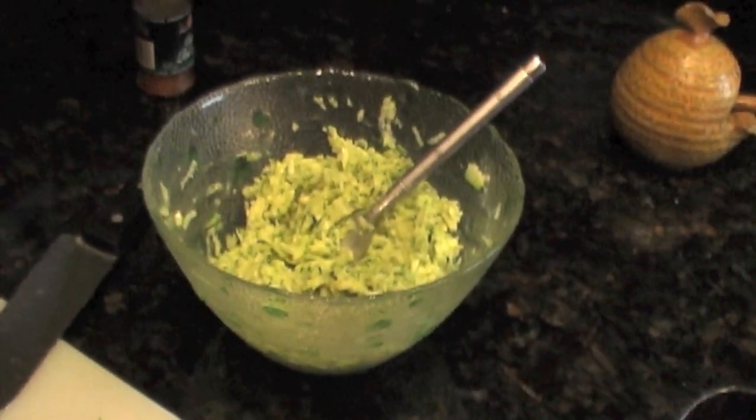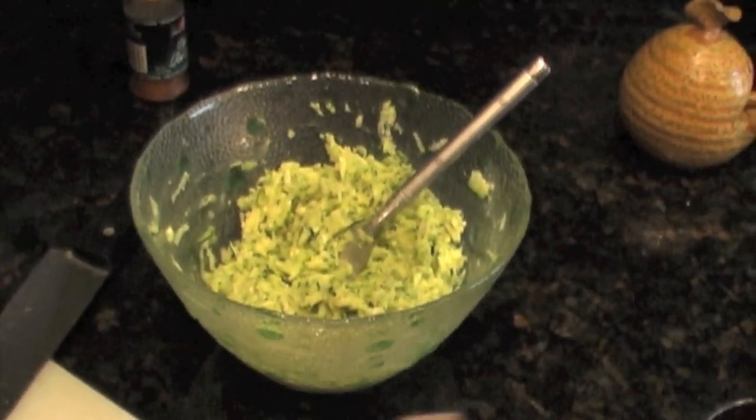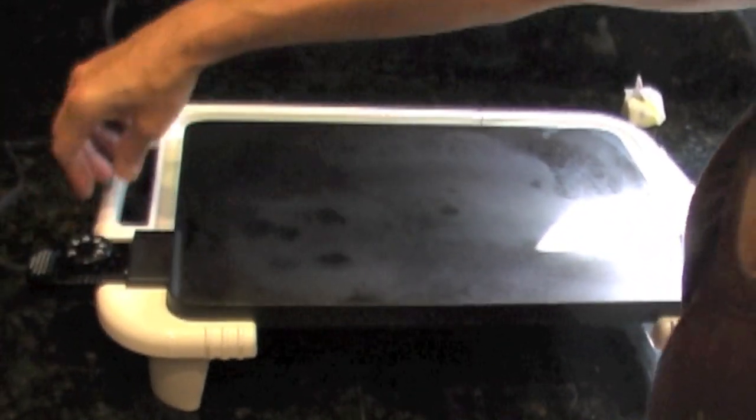That looks pretty good. You're going to heat up a griddle pan — or if you don't have one, just use a skillet — and heat it to about 350 degrees. We'll take a quick break and come right back.